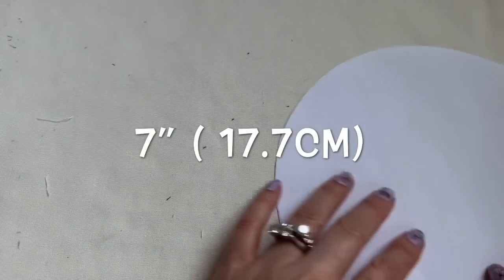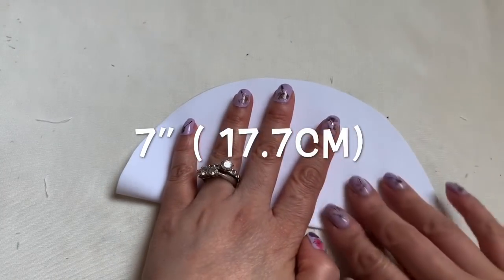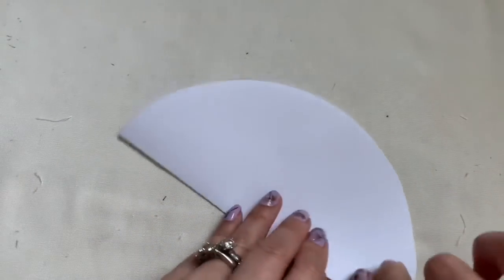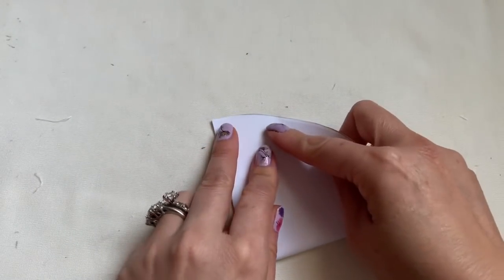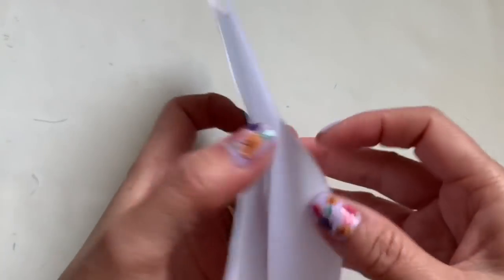After you cut out the circle, you're going to fold the circle into four — that half and another one. That's the other half. You're going to open it.